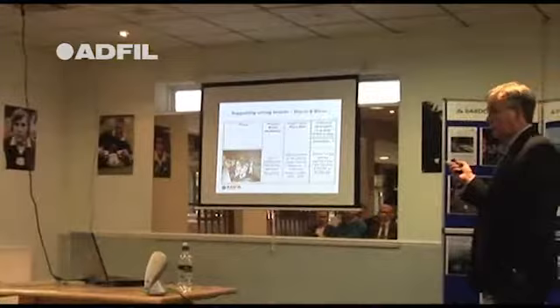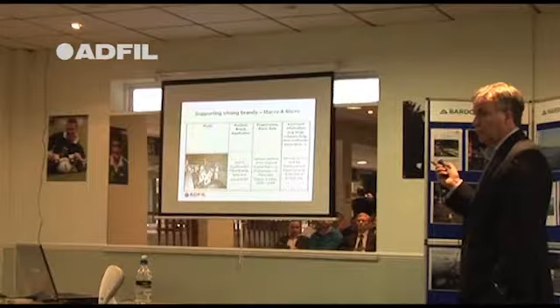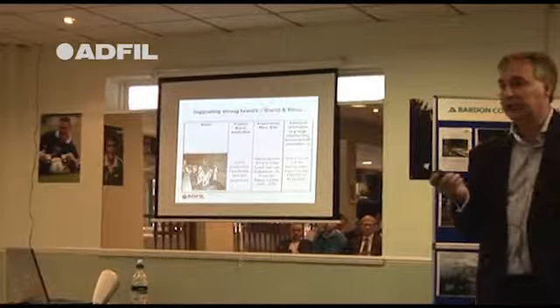The precast walls also had micro fibres in them. The whole of CTRL had combinations of mesh removed and replaced by macro fibres with micro fibres, and also steel fibres where needed.